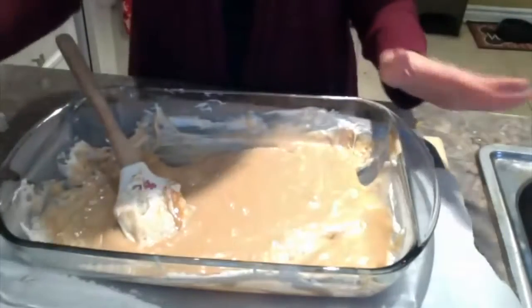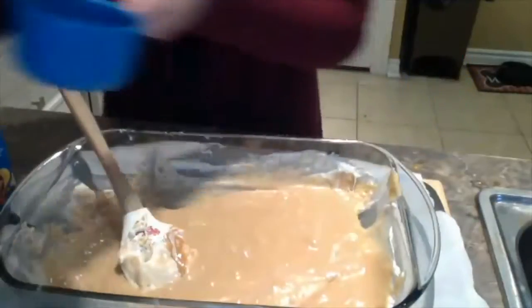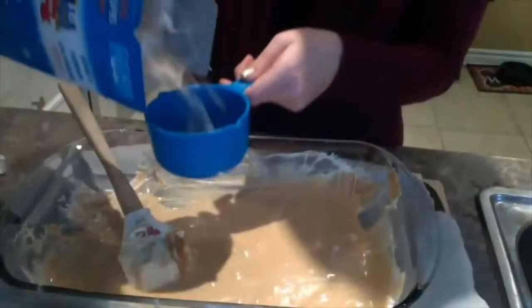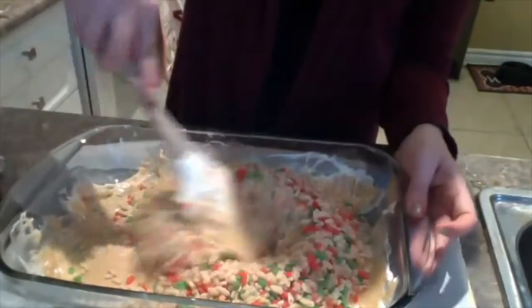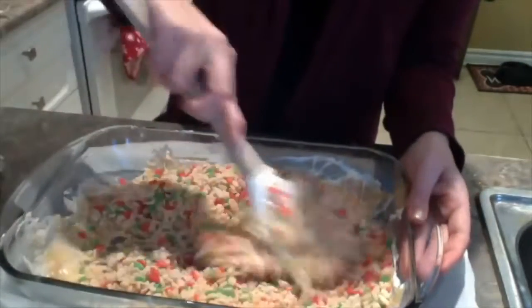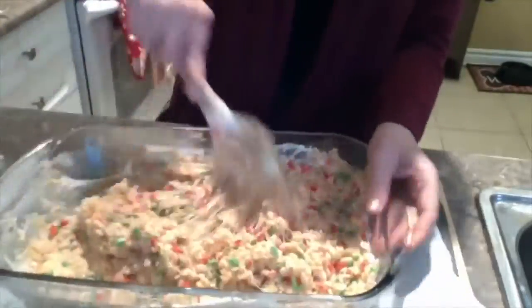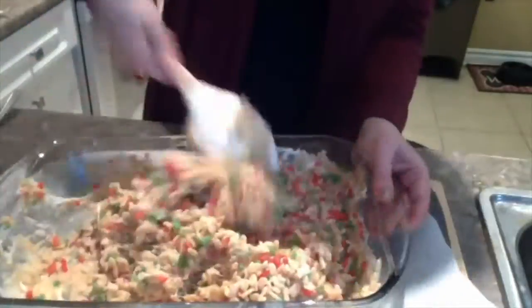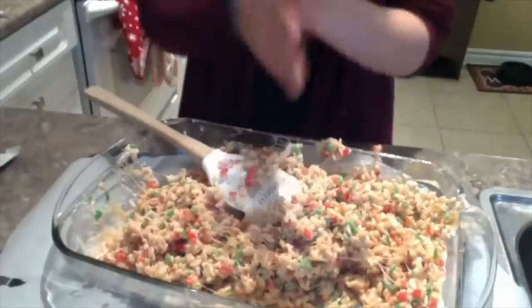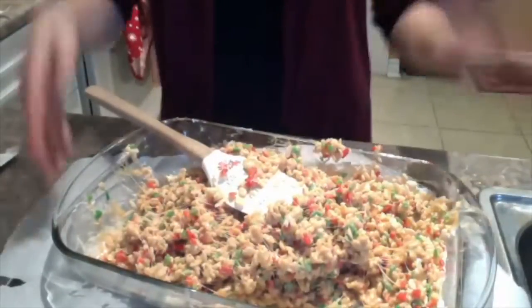Next thing we're going to do is add our rice krispies — you're going to need five and a half cups. Then just dump them in. I usually like to pour some in and then mix it around before adding them all. Once you have everything all mixed together, you can take your mix and spread it out onto your wax paper.